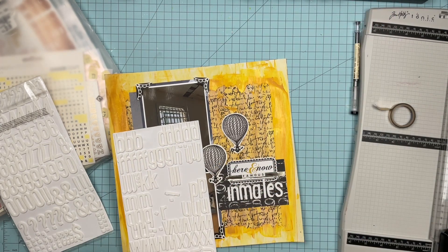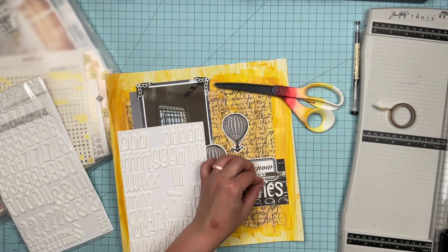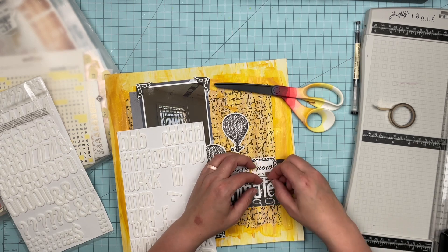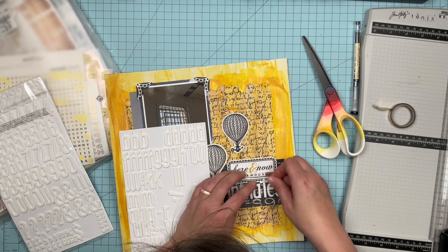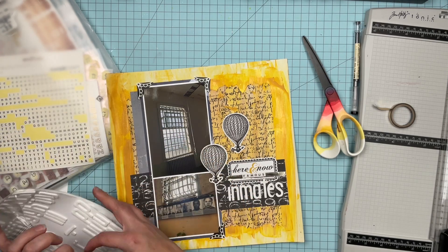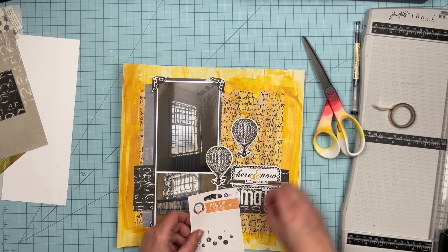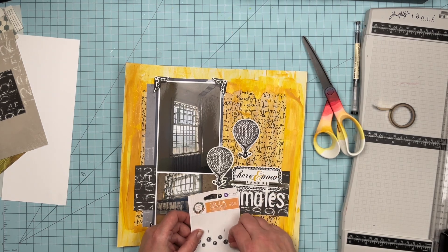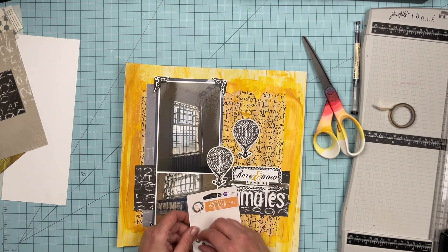I'm going to put these hot air balloons on here because I find it kind of hilarious — I'm scrapbooking about famous inmates in Alcatraz and I've got hot air balloons, which are really a symbol of freedom and flying away. So I find that kind of ironic and hilarious. I toyed with the idea of putting one or both of them on fun foam to give them a little more lift — did you get it? — but I did not, since this is going to be a very flat layout.